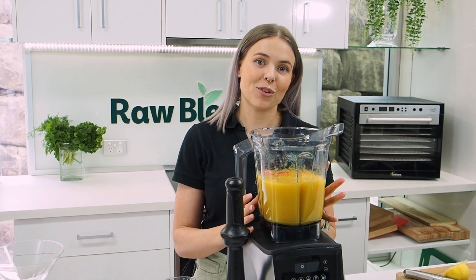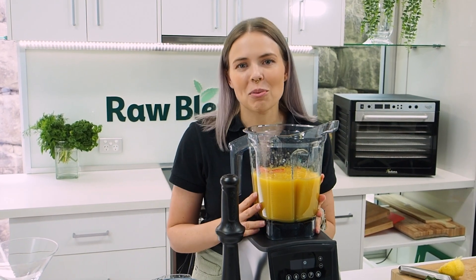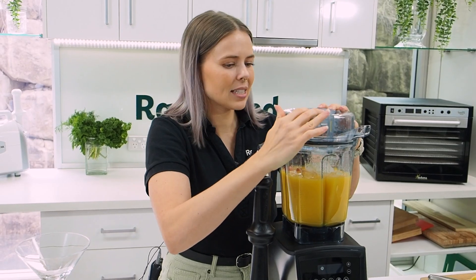This is such a simple base — you could add so many more of your favorite fruits in here if you want. I love to keep it simple so that you can go and play with it and make it what you want. Let's add some ice in to really cool this all down, and lock our lid back in place.